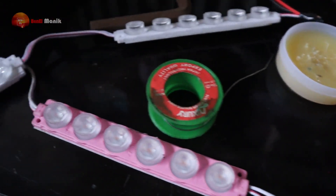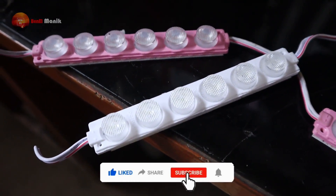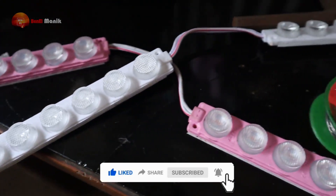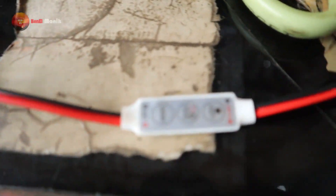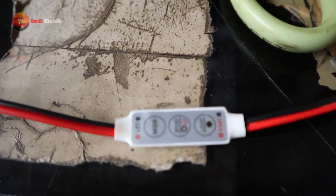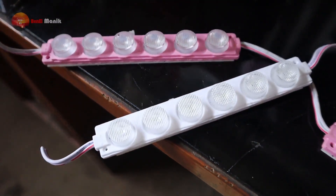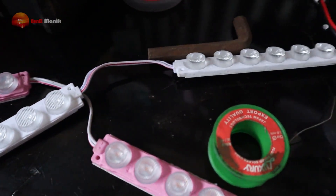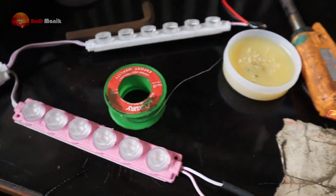Jangan lupa dukung terus channel Bimba Nantik dengan cara like, comment, dan subscribe. Oke kawan-kawan, nih barang-barang yang kita mau pakai. Bahan-bahannya kita pakai LED lampu LED 6 mata, dia 6 Watt. Baru kita pakai modul LED-nya 5-24 Volt. Modelnya kayak gini nih, murah-murah aja kita pakai. Karena proyek pertama kita pakai yang murah dan nggak nyiksa di kantong. Mari kita kerjakan.